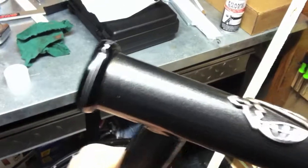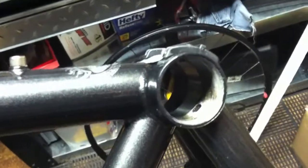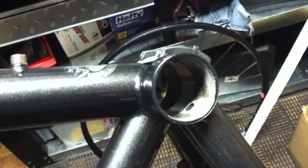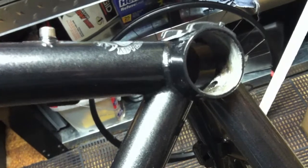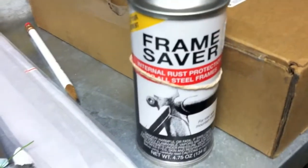I've taken the frame to the bike shop and had the headset cups pressed in — I don't have a tool for that. They faced the head tube and chased the bottom bracket threads, clearing the paint out of there, but not facing the bottom bracket shell because there are external cups, so you just leave the paint on the face to keep it from rusting. To further prevent rust, I'm about to apply Frame Saver to the inside of all the tubes where there's no paint to protect the steel.